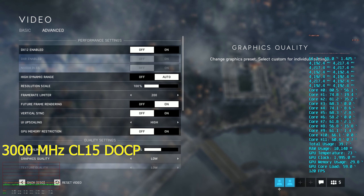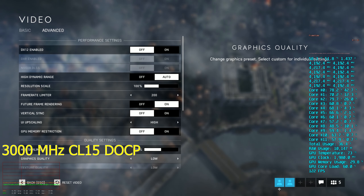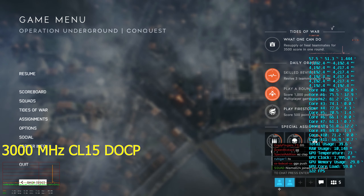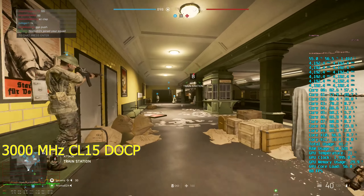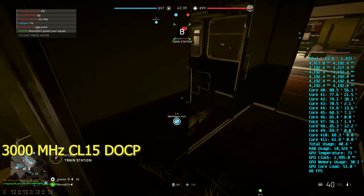This is the Crucial Ballistics Sport 3000MHz CL15 kit. Runs about $75. This is their pretty bare bones memory. This is a 16GB kit, two 8GB sticks.